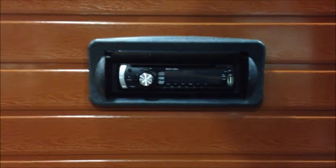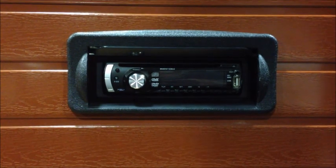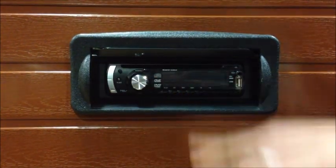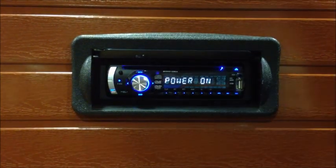So this is how to connect your iPod to the stereo that's attached to your hot tub. As you can see the power's on. I'm going to click the power on so you get the display come up.